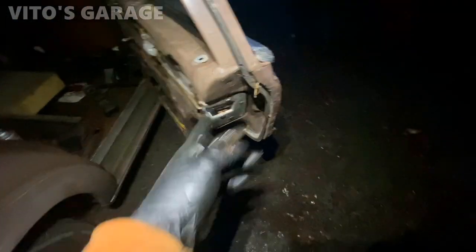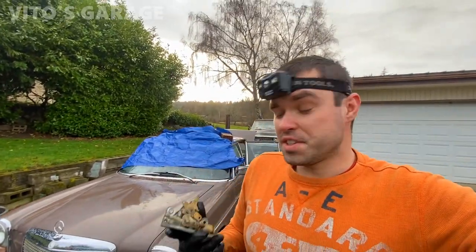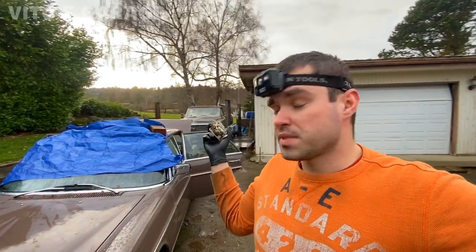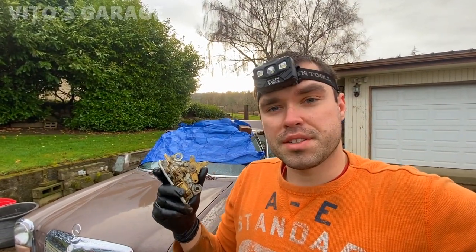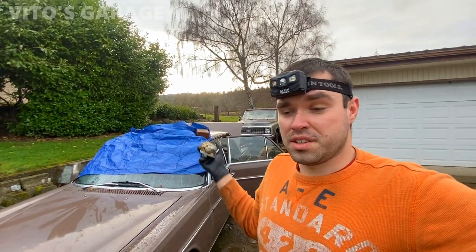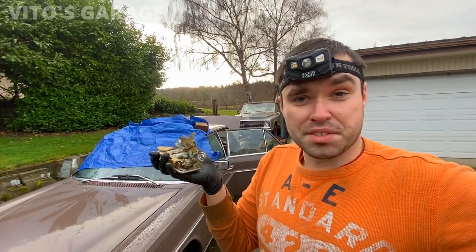Lack of lubrication caused these doors to be stuck shut. I hope you guys enjoyed this video series — it was really interesting. If you have the same problem, suspect something wrong inside the door lock mechanism, or a stuck, rusted door striker. That's basically it. I got this car with both rear doors stuck shut and the previous owner just gave up on it. I'm just gonna take care of this — get it cleaned up. There's nothing wrong with it, it just needs lubrication.